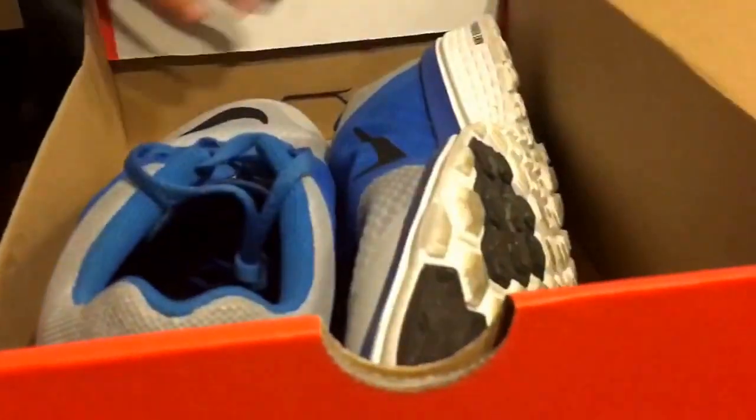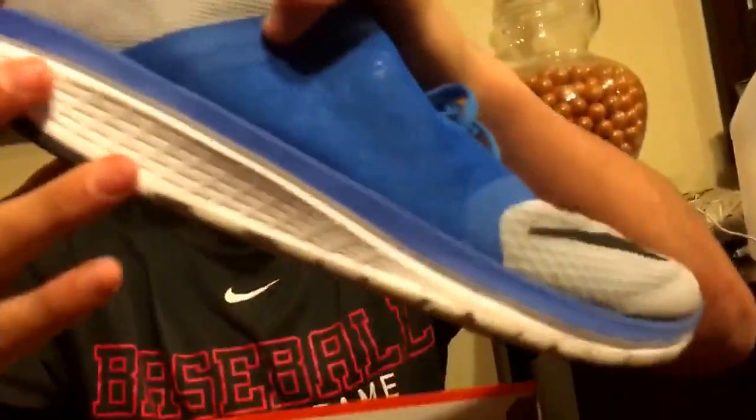All right, the next thing I'm going to be reviewing is the Nikes. It's a royal blue. It's very, very flexible, as you can see. And it's really lightweight because of the material it's made out of — the mesh. I like it because of the padding on the back.